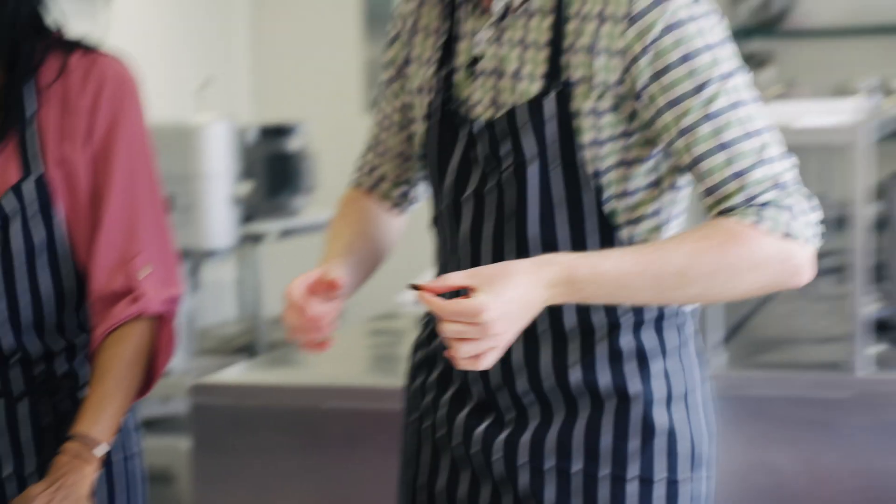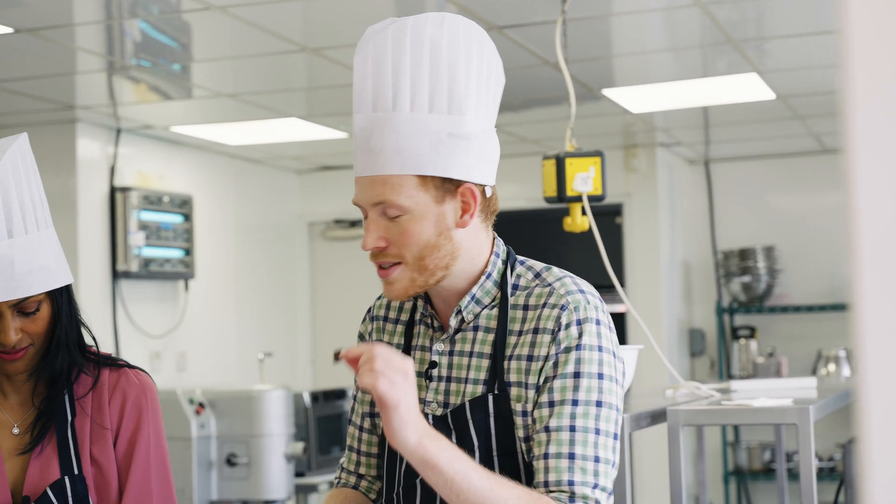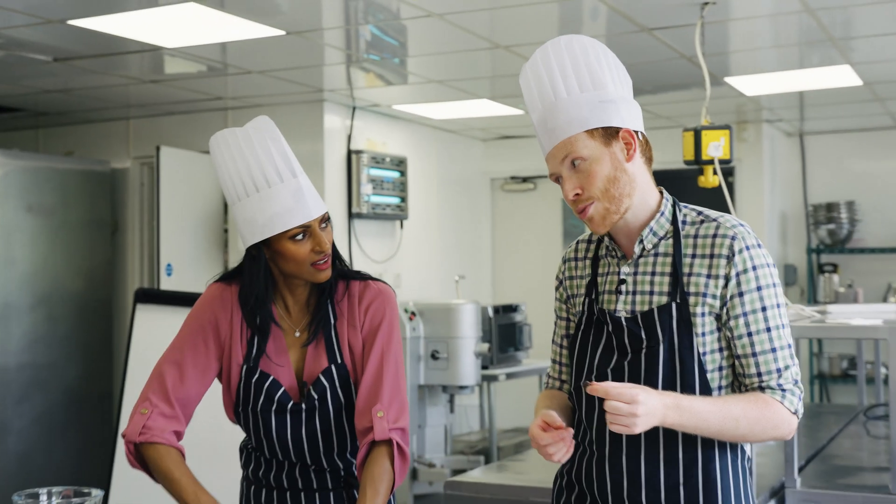The chocolate we've got off the shelf is perfect. But often if we need to melt it — if we need to make a bar, fill it — we need to treat it in a special way. And that's called tempering. So today we're tempering.